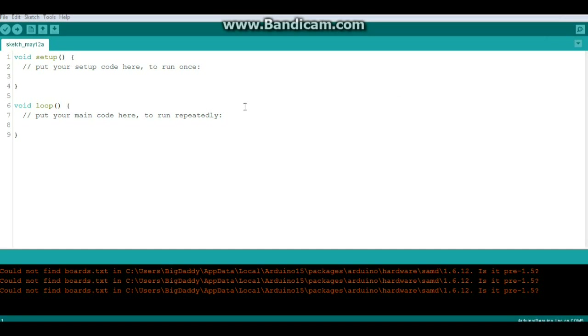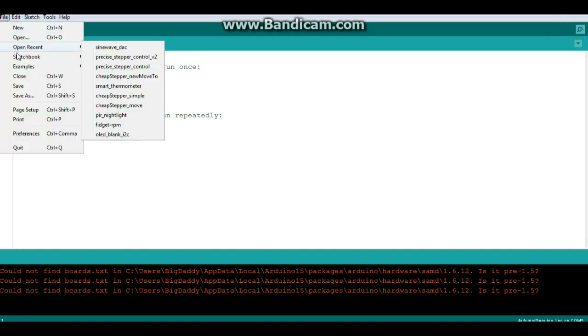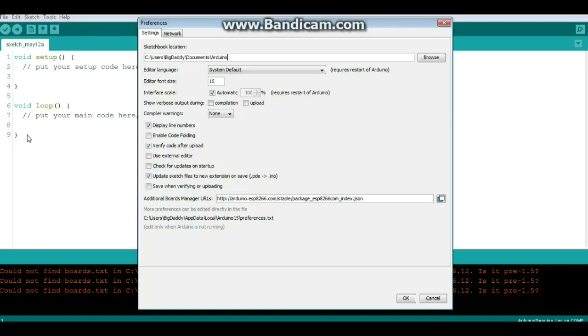To install the Wemos D1 in your Arduino IDE, go to File > Preferences and down in the Additional Boards Manager URL field, type or paste this URL - I'll have the link down below. It's: arduino.esp8266.com/stable/package_esp8266com_index.json